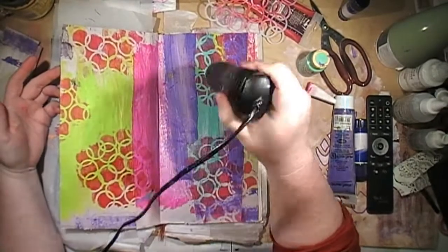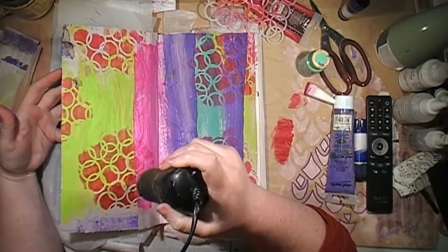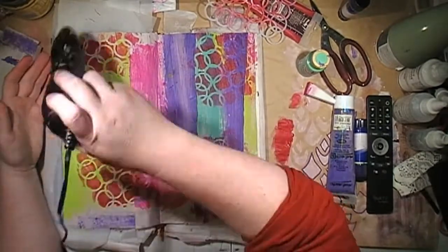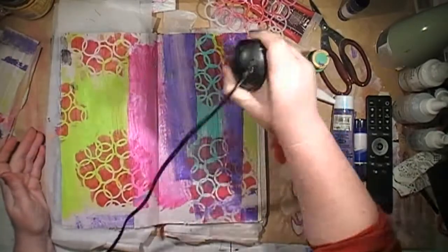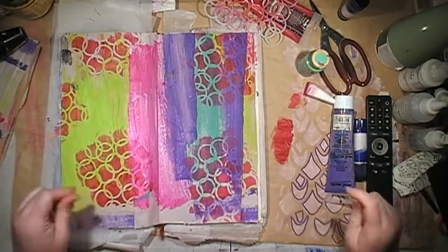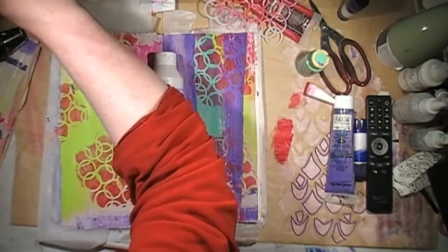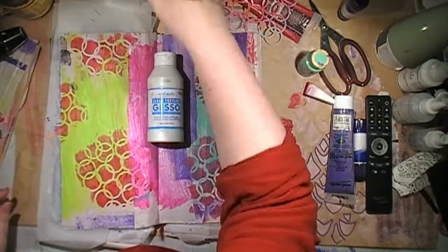The important thing when you're doing painting like this is to dry between the layers. I should have cut that drying time out — I usually turn the video camera off when I dry, but I obviously got distracted on this one. I have sped this video up three times, so I usually don't work this fast, just so it's not a hugely long video.